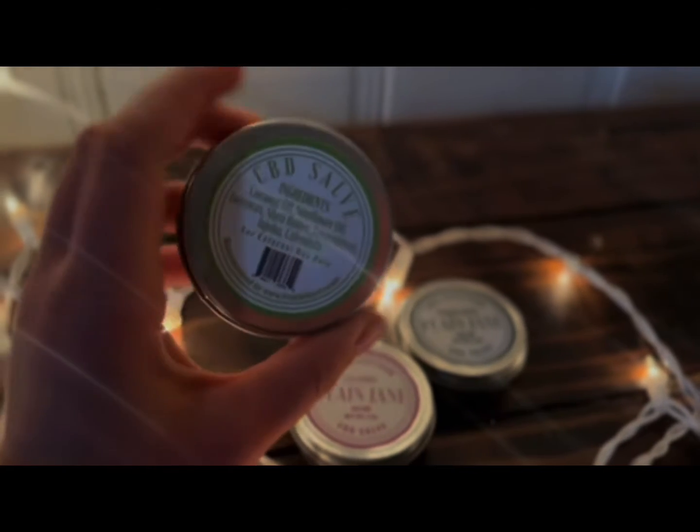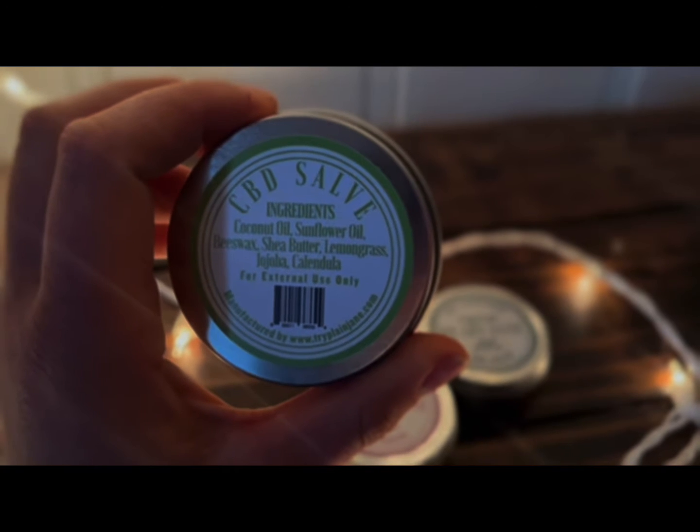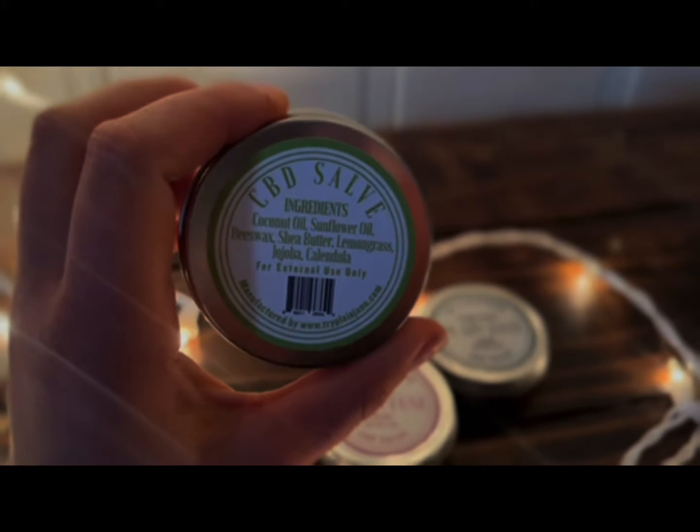The lemongrass has coconut oil, sunflower oil, beeswax, shea butter, lemongrass, jojoba oil, and calendula oil as well. I'm definitely butchering the names — I'm spelling these ingredients.